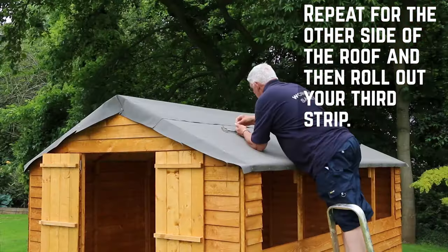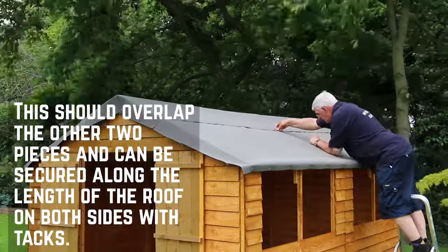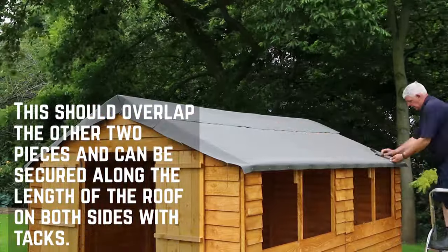Repeat this for the other side of the roof and then roll out your third strip along the apex. These should overlap your two pieces and can then be tacked along the length of the roof on either side.